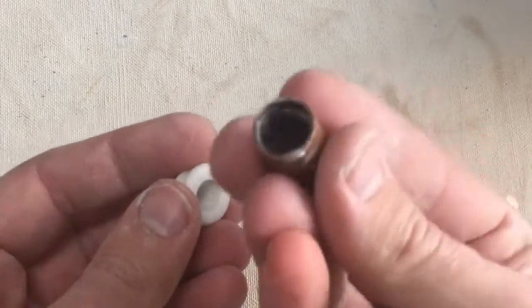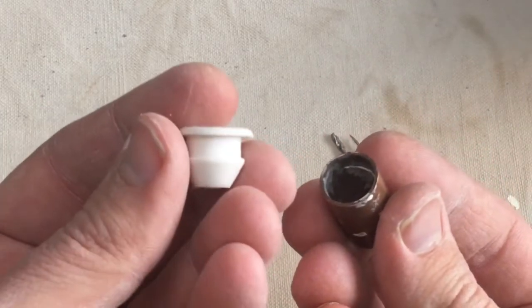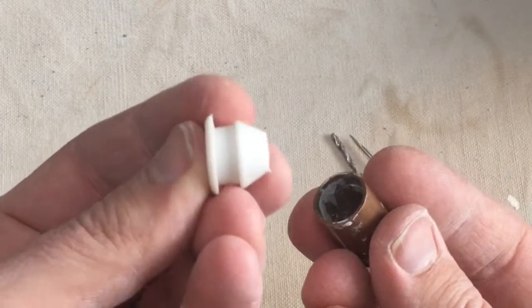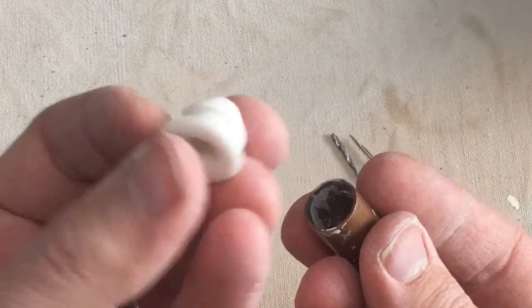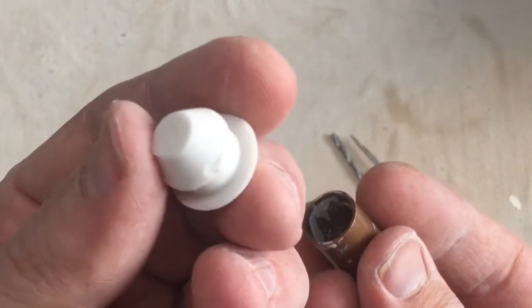There are a couple of specialized tools you're going to need to make the salt and pepper shaker. You'll need a cutter and you'll need a stopper. You can use a cork, but these are specially made for salt and pepper shakers.